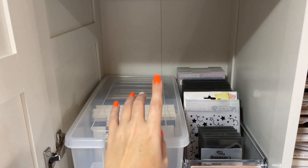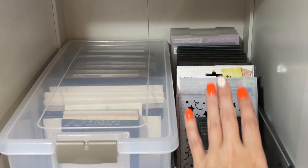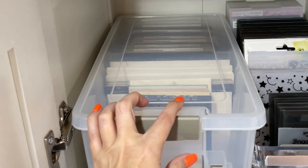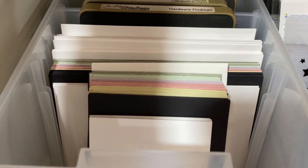I don't have anything above this area because I need to be able to open up this bin. I have all of my embossing folders stored in this cute little pullout bin, and over here I have an art bin where I have pre-cut layers for cards.